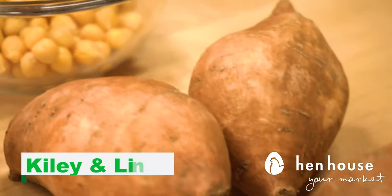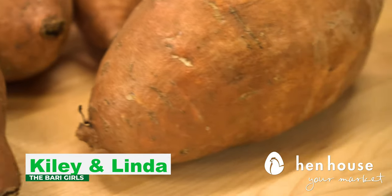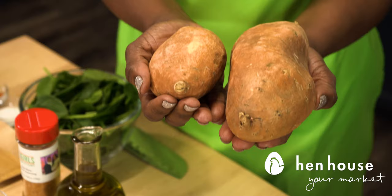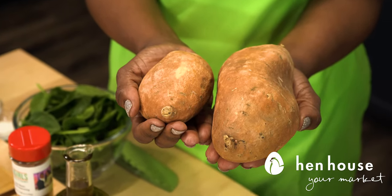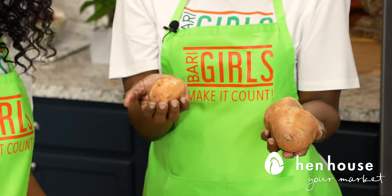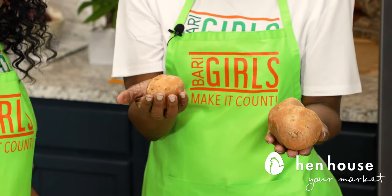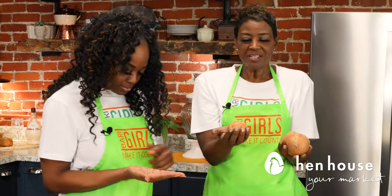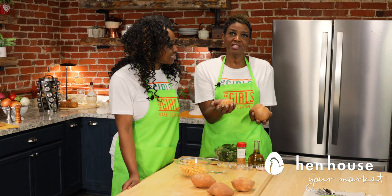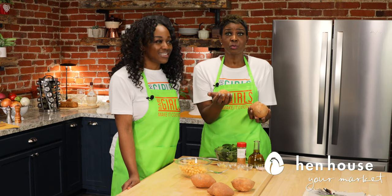All the ingredients that I love! Now you're going to need about four medium sweet potatoes — keyword: medium. Let's talk about portion control. This is the size you would need, about your palm. Portion control equals a healthy weight.